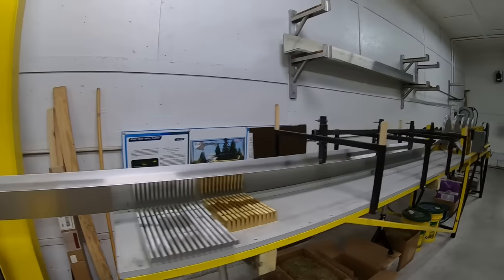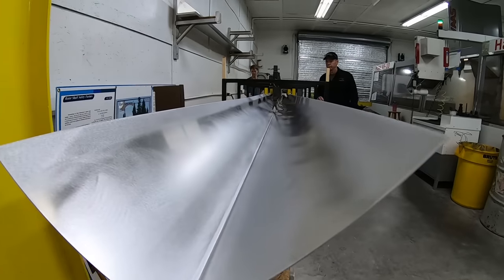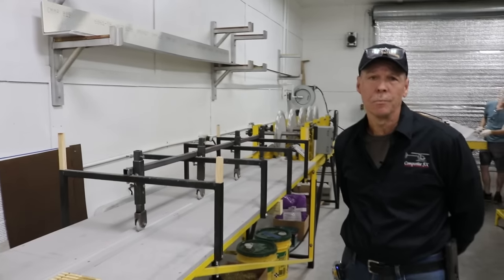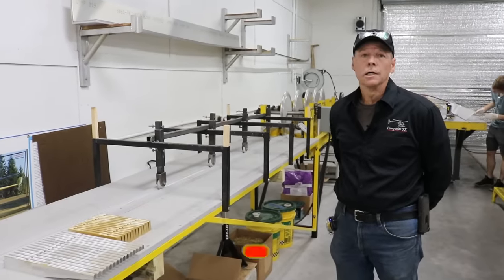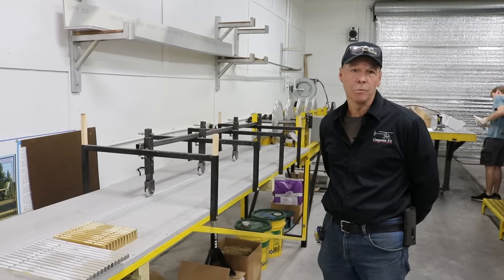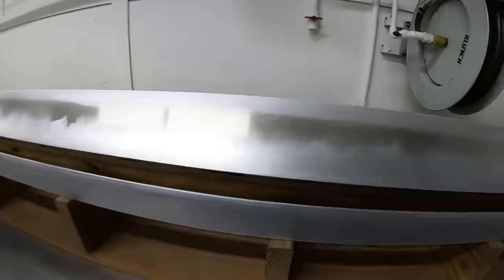We'll start with the skins, which is 031 aircraft-grade aluminum. If you look up on the shelf, you'll see the skins. They are CNC-sheared and CNC-broke to a 90-degree angle. They're pre-sized before all that's done. Once that process is done, we go through a sanding abrasive process as well as a chemical treatment process before actually bonding them together.